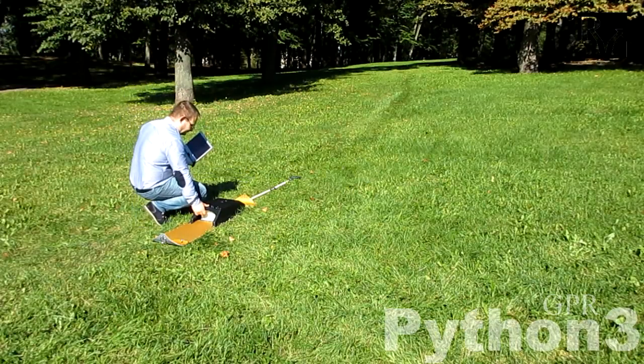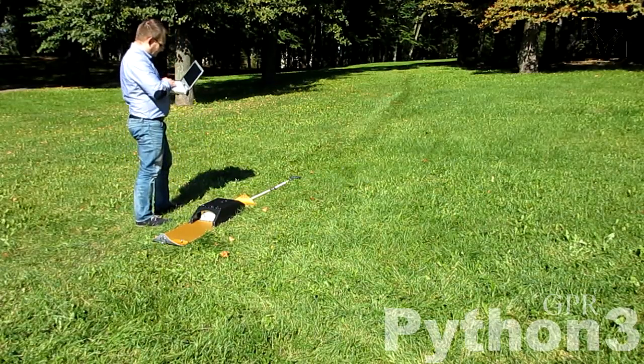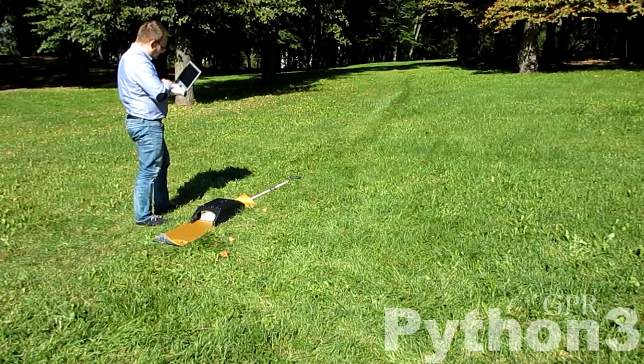Turn on the GPR and wait until the Python wireless network appears in your Wi-Fi networks list. Connect your computer to it. Run the acquisition software and set up the GPR.